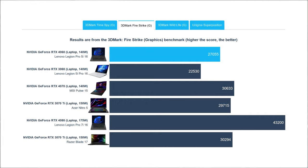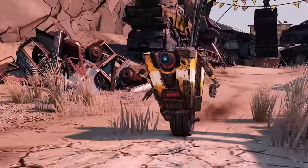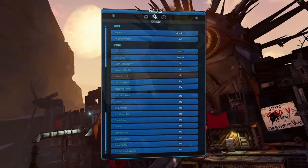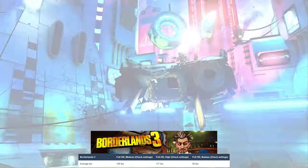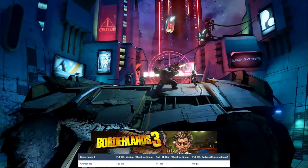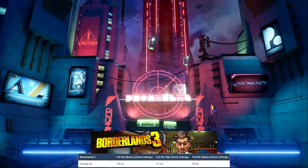In practice, this means that it can effortlessly handle 1440p games. Our list of games includes Borderlands 3, which manages to run at 90 FPS on the Badass Settings preset. Keep in mind that these tests are done on an external 1080p monitor, so it taps directly into the RTX 4060 graphics for the best possible performance.